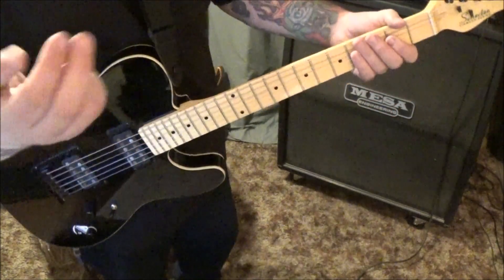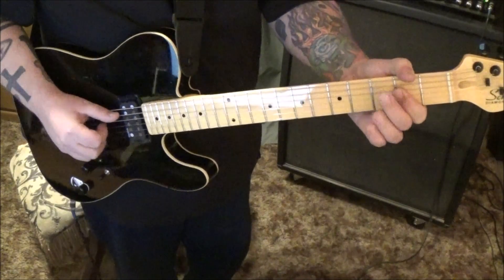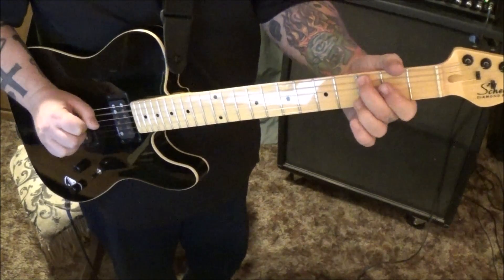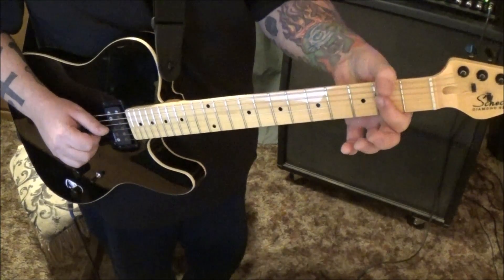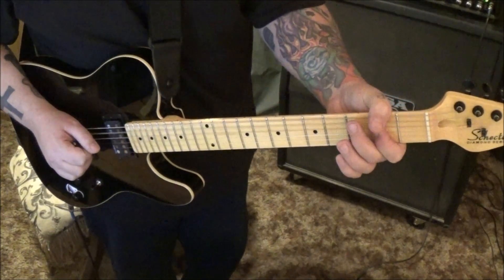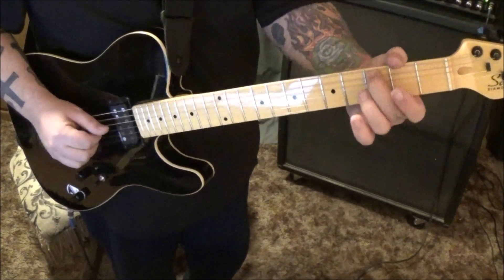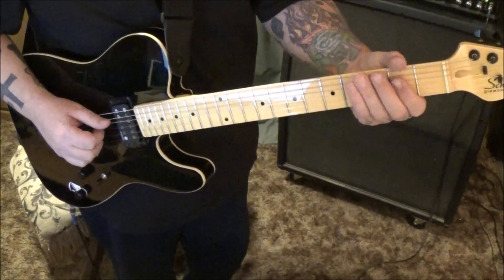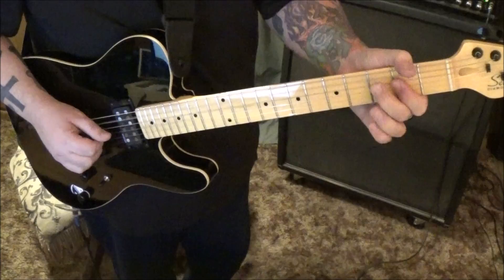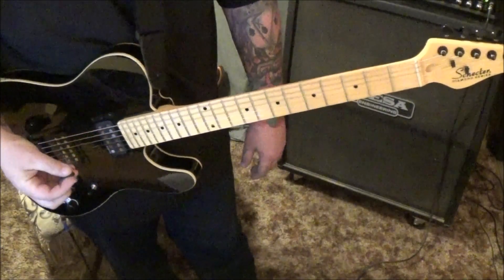I'm going to use fingers here — it just sounds so much cooler, but you can use the pick. Bar the second fret on D and G, then my thumb handles the 3A pulling off to open. Do the D-G, the 3A pull-off to open, do it again, then 2 D-G, quick rest, hit it again and repeat that cycle. Then one time back to the 2-2, go open A, hammer 3, open D. You get more of a plucky chicken-picking sound.